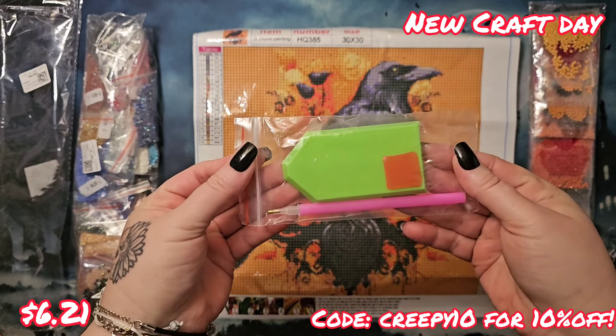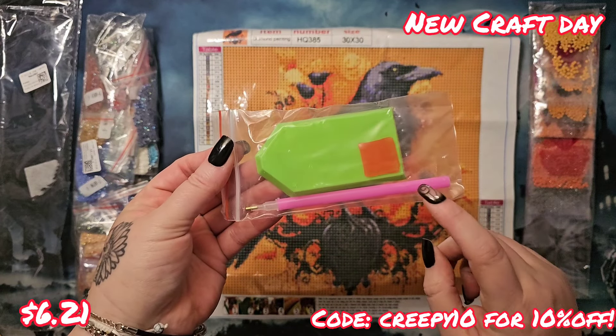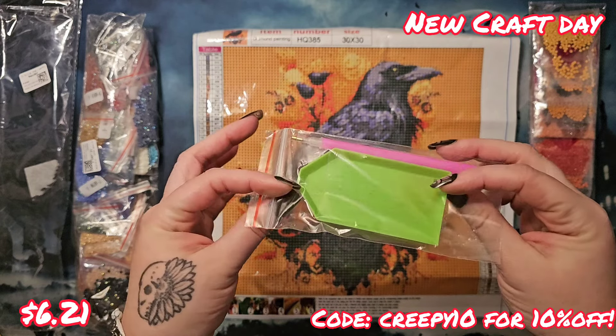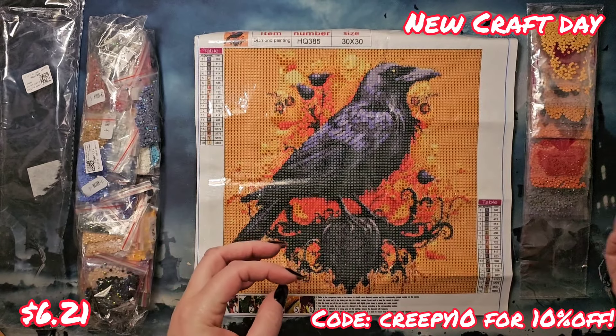We do get our standard kit: a pen with a metal tip, single placer, a pad of wax, and a little green boat.